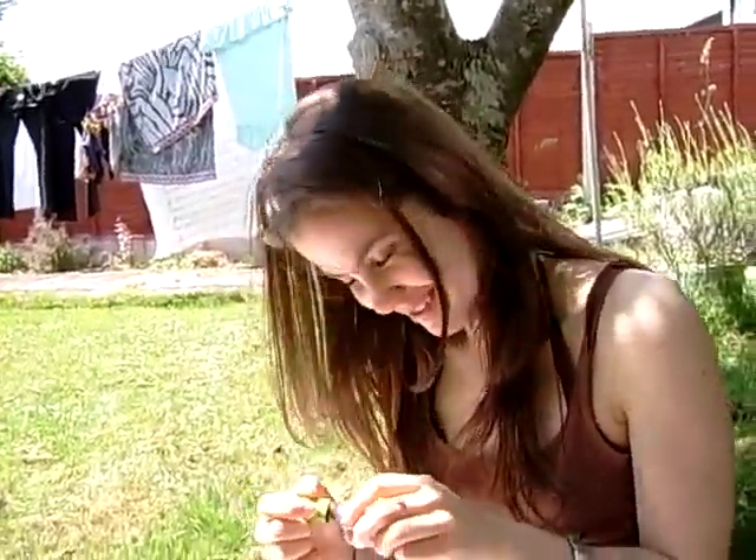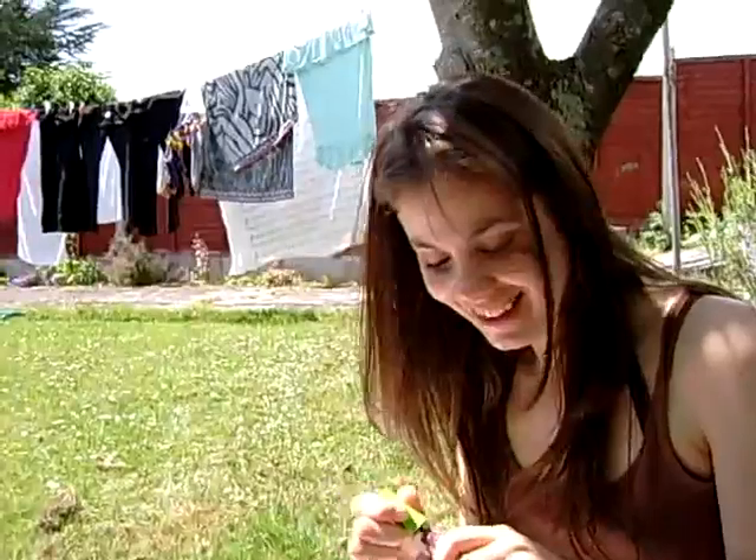Welcome to the program! I'm Abi Green and this is how to apply mascara.